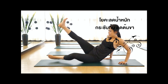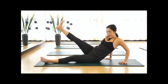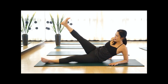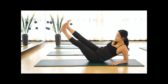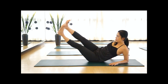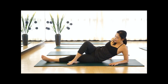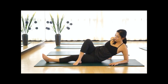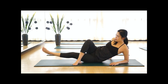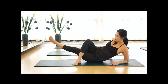Now rock your belly and engage your core. We'll work the belly and hold your left side. Count: 1, 2, 3, 4, 5, and 6. Then hold your left side again: 1, 2, 3, 4, 5, and 6.